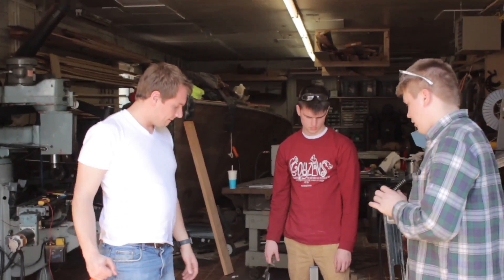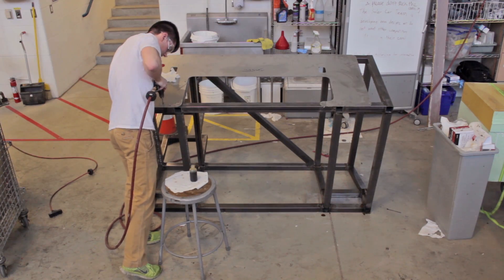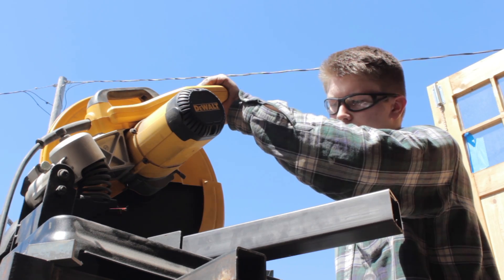We're currently welding the steel beams together to build the chassis. That will be combined with some steel plates to complete the mule chassis.